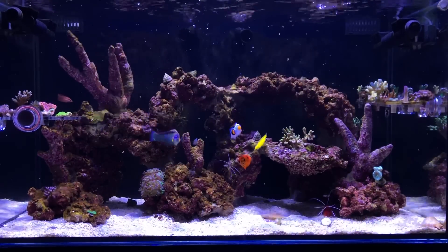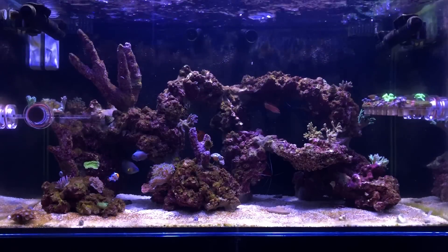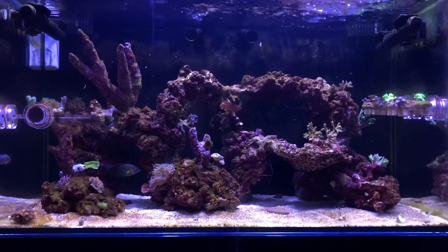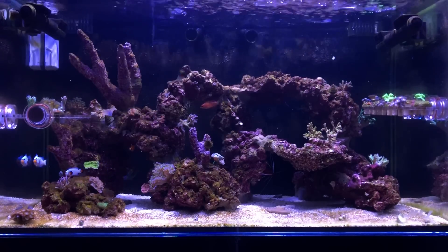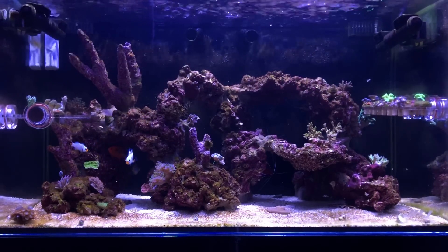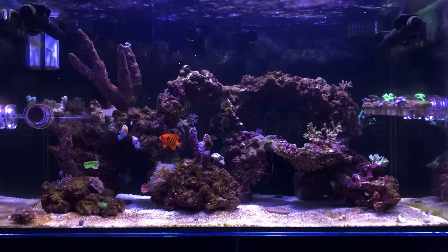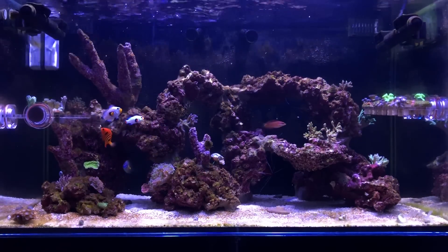We have so many different issues, which we're going to cover in this video because we have a new one. If you guys can see the previous clip, everything was clean, and this clip things are starting to get a little dirtier, specifically the sand bed. So that's the point of this video — what the hell is going on with my sand bed and what did I do to try to fix it?